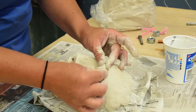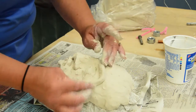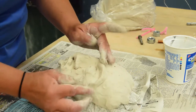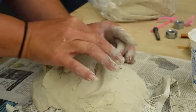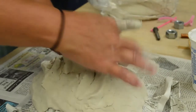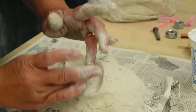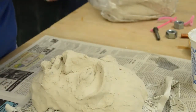For the eyebrow, a large piece of clay is formed into whatever brow shape is desired and placed above the eye. Again, this is wetted down with water before it is placed on. Once all the facial features are finished, they are pressed into the mask so that the face is complete.